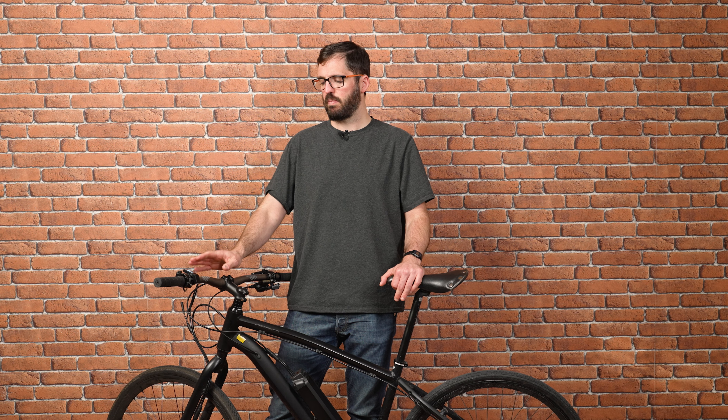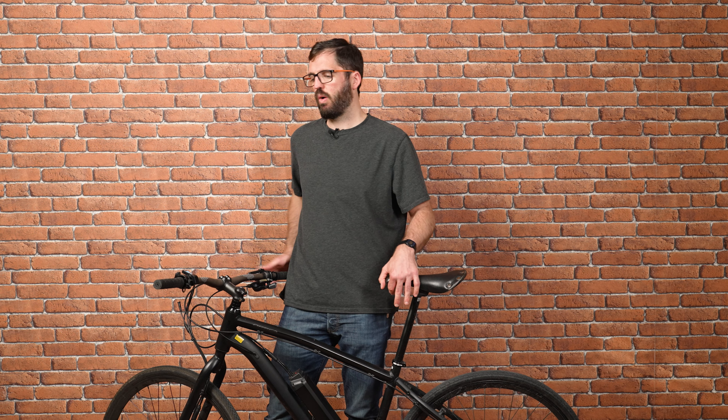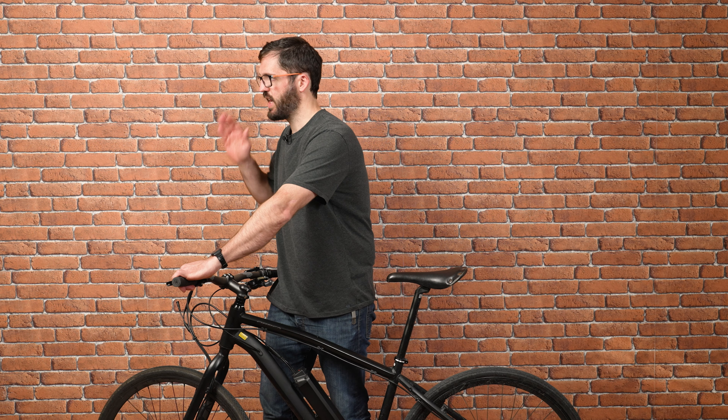There are three different ways you can select the riding mode that you want. If you have a handlebar display, you must select the riding mode from the display. The idea is that you always have your hands on the handlebar and your eyes on the road.